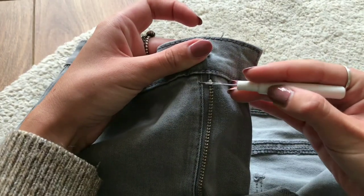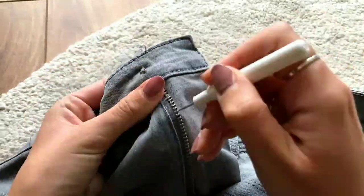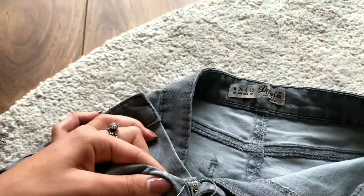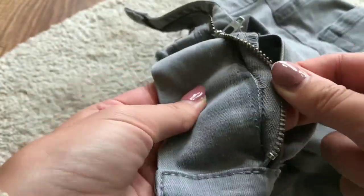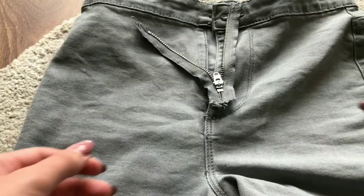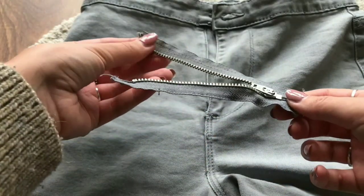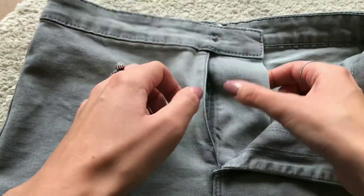Next I seam ripped all the seams that I attached the zipper to the jeans until I finally had removed the zipper. I then reattached the flap to the opening of my jeans.